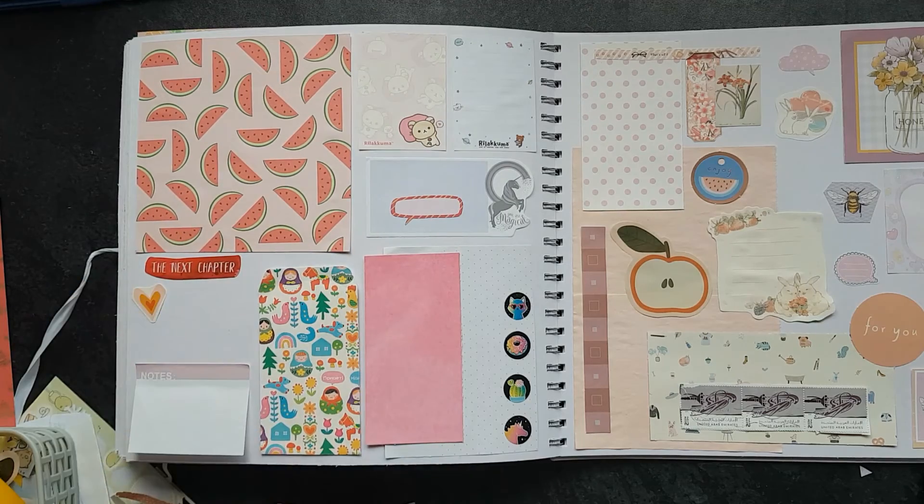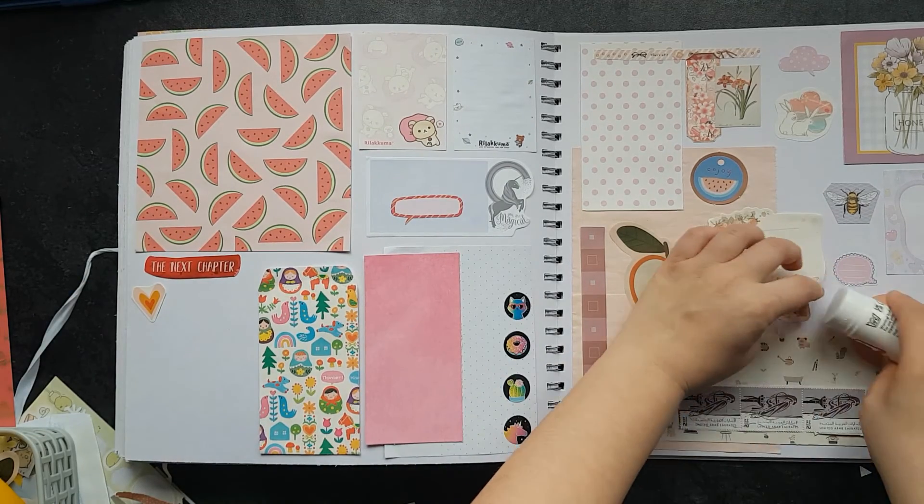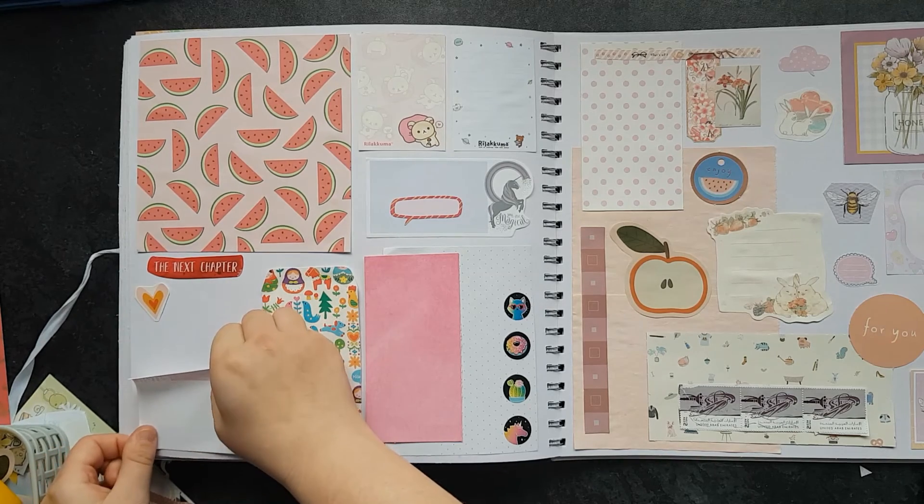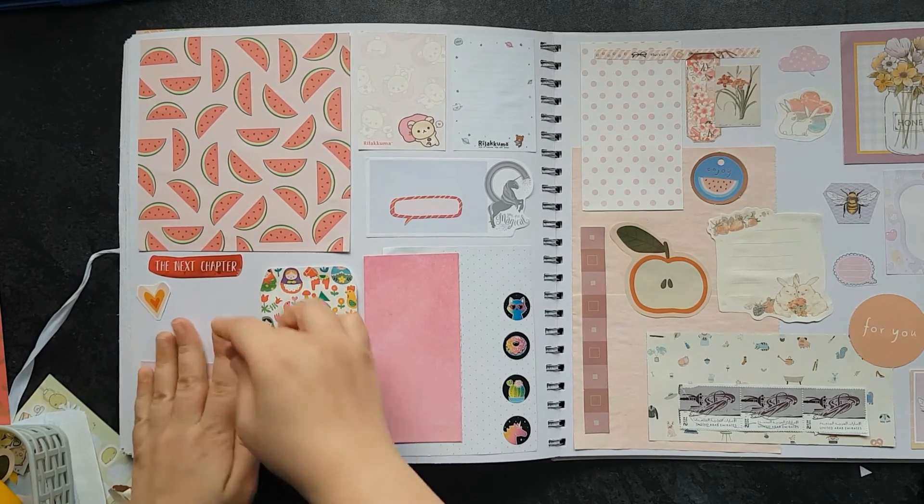That's cute. I love these. I think this is one of my favorites, and it was my last one, so I had to put it in my scrapbook so I knew I definitely had one in here. But there are probably loads more in here too.